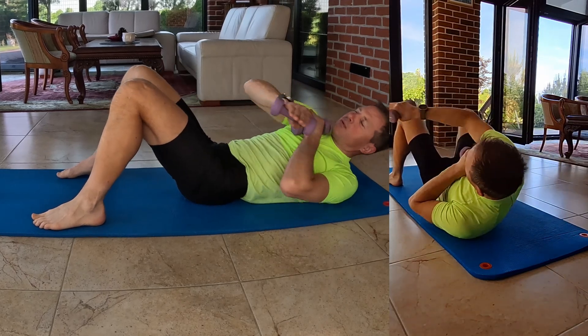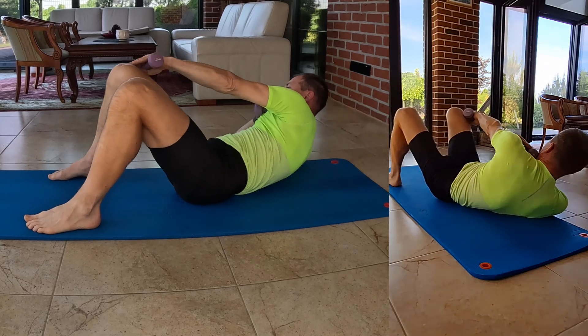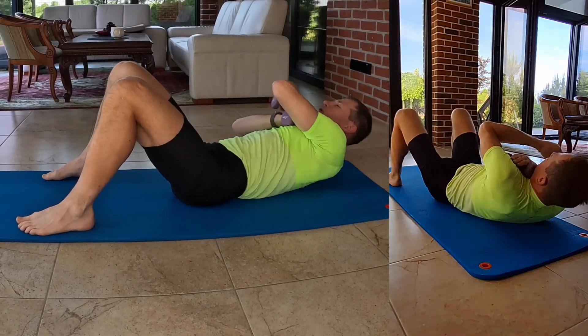Additionally, it works your upper abdominal muscles as you lift your shoulders off the ground and strengthen your core, enhancing overall stability and balance.